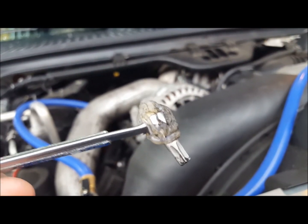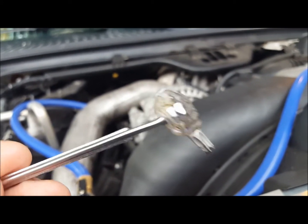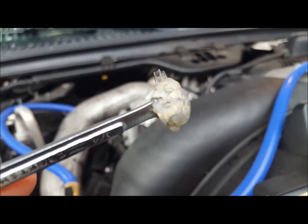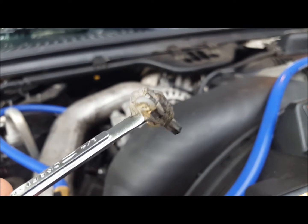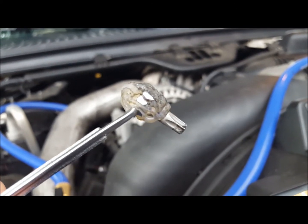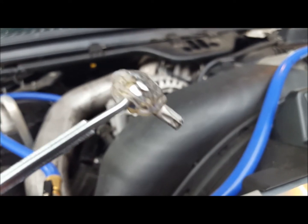No tool I had could get hold of that far screw, so I made this. It's a quarter-inch wrench with a bit and a whole bunch of hot glue. That actually did the job. It takes a little time but stay patient — it was very difficult — and you can do it.